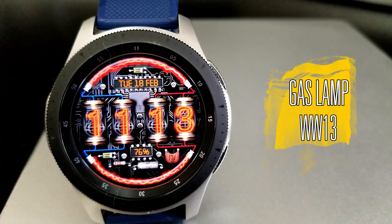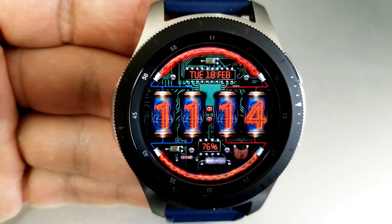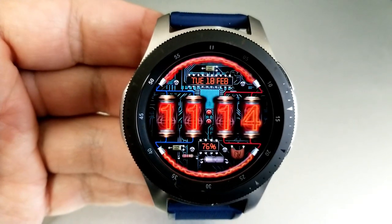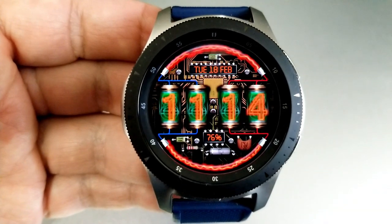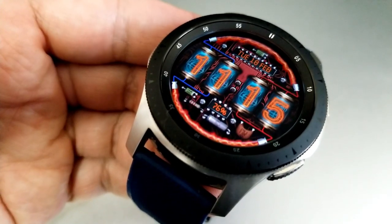I think this is the best looking gas lamp induction watch face you can find right now in the Galaxy App Store, because it has that very classic and unique style with those gas-infused tubes. You also get those animated electrical pulses along the top and the bottom bezels, which really makes for a nice visual effect.